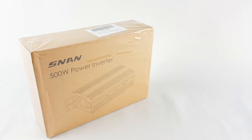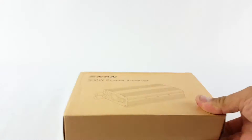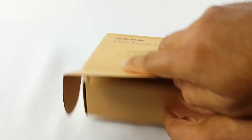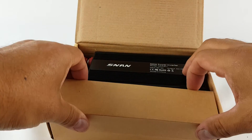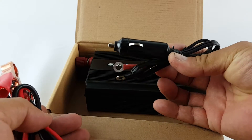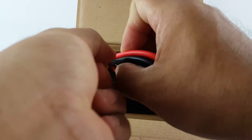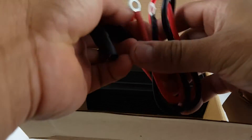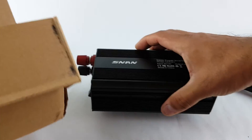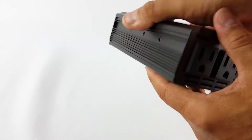Let's do a quick opening of the box. You have to plug it on the lighter — this is 500W — you can plug it or take your battery. So this is what it brings, here's the manual, and something else in the box.